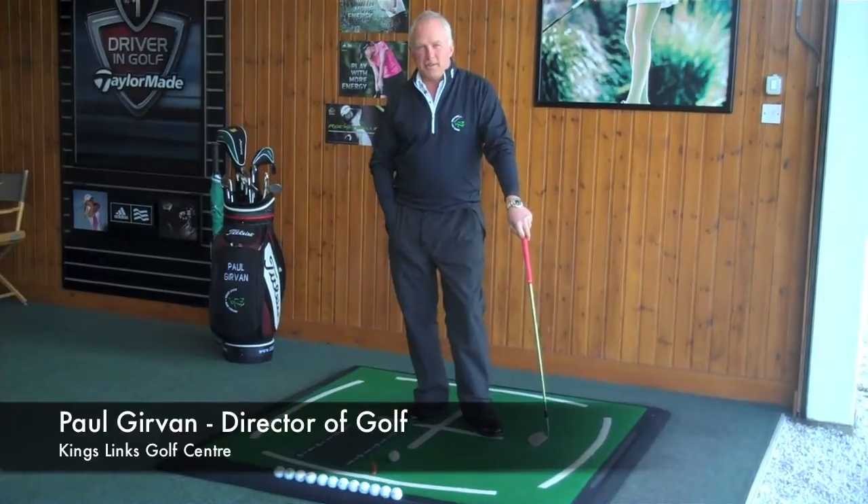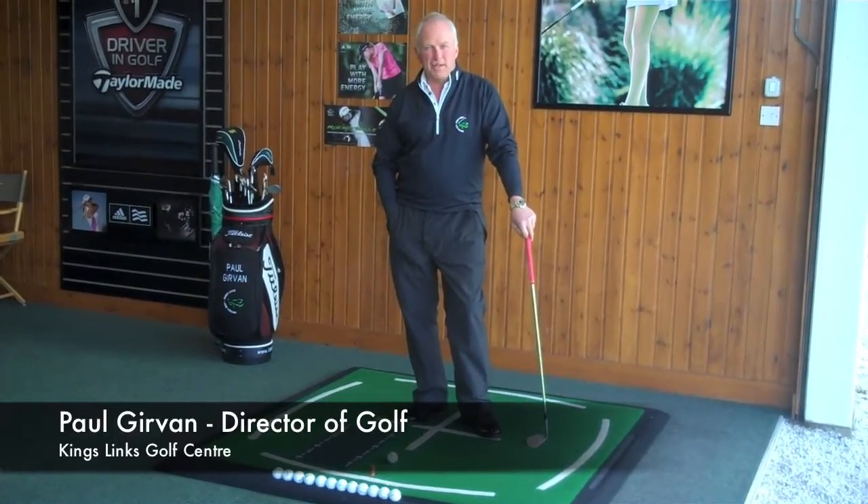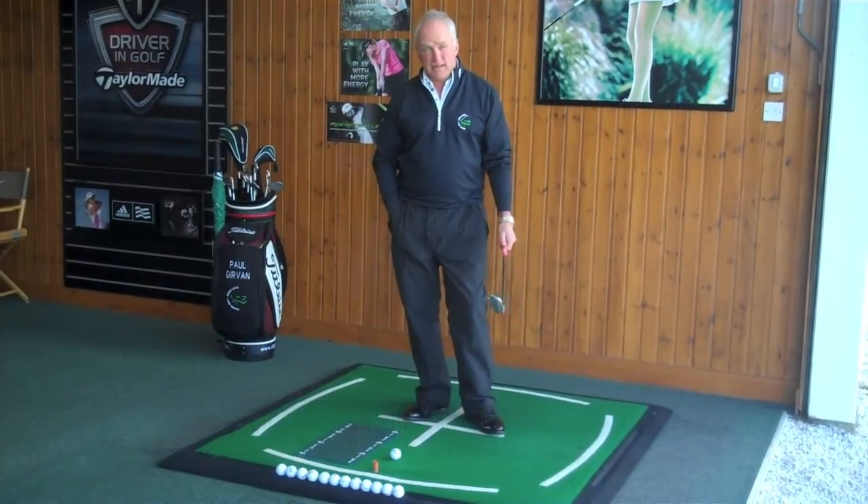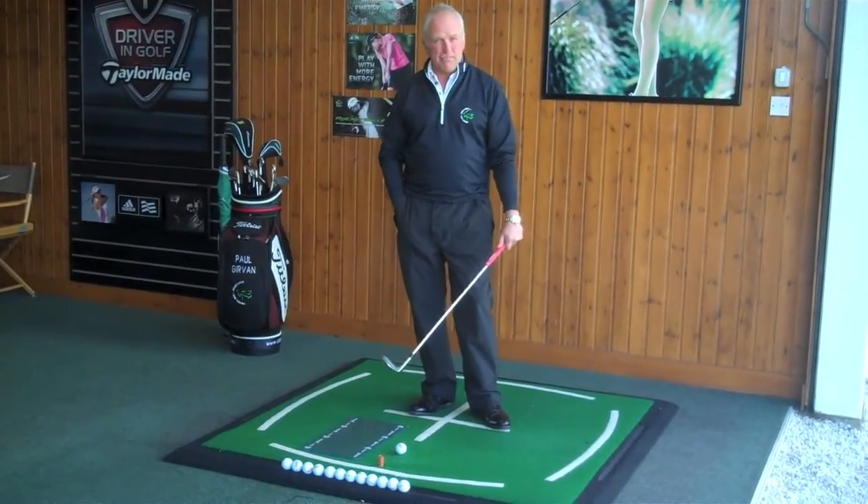Hi, my name is Paul Girvin. I'm the Director of Golf here in Aberdeen at the Kings Links Golf Centre. What we're going to talk about today is chipping and pitching.